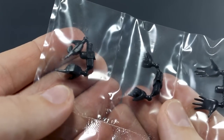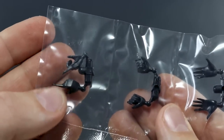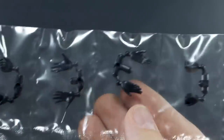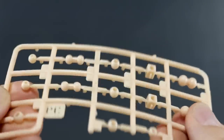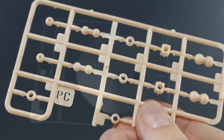We also have option hands here, just molded by themselves — pointing fingers, some holding hands, some open expressive hands, some open resting hands, and some closed fists. Then we have a polycap runner, molded in standard polycap material in a flesh tone color for the ball-jointed polycaps.